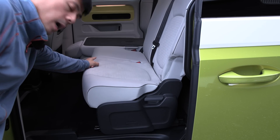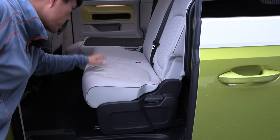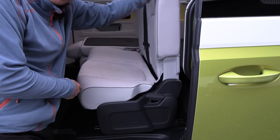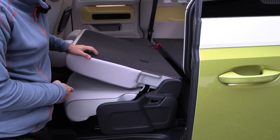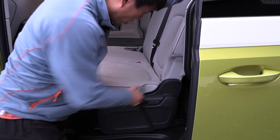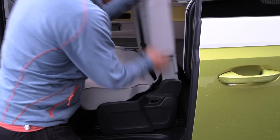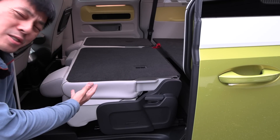Look at this — how the heck is it possible? That side is folded and it's as flat as this one. Look here — when you fold, look at the mechanism. The seat sinks down so you get a flat floor. German engineering.